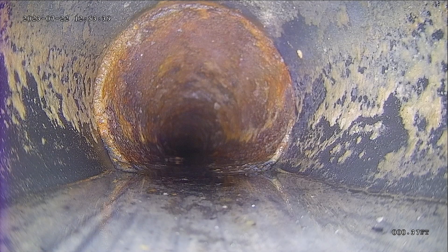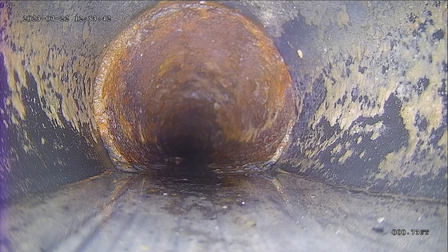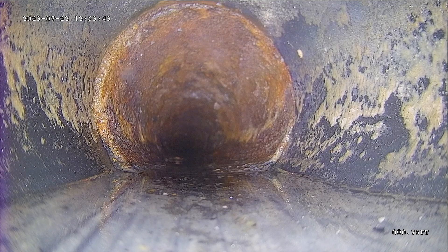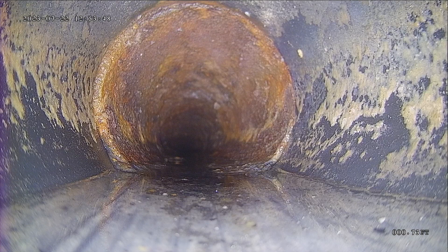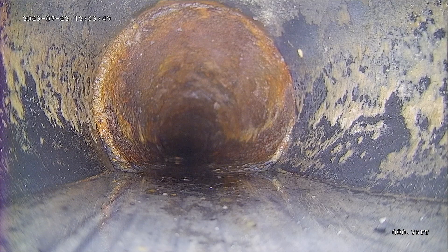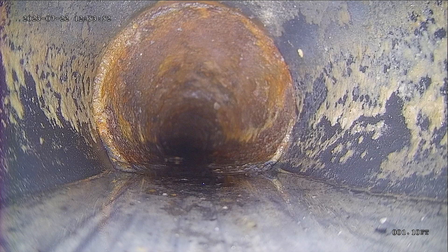This is Andrew with Jota Home Inspections. I'm doing a sewer scope today here in Holliday. I've got the camera pushed out as far as I can get it, but I'm not able to get this one all the way out to the city connection — we're not making it very far out at all.